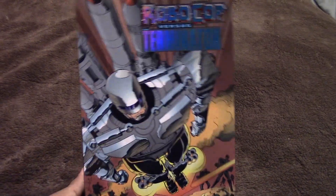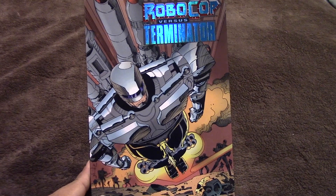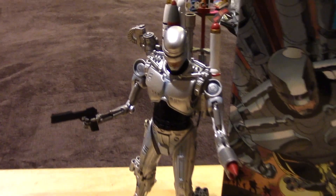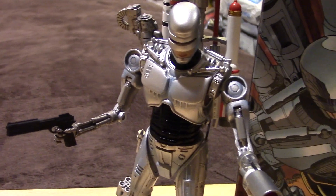Alright, so let's open it up and take a closer look at Robocop out of the package. And here we have Robocop out of the package — let's take a closer look at him.